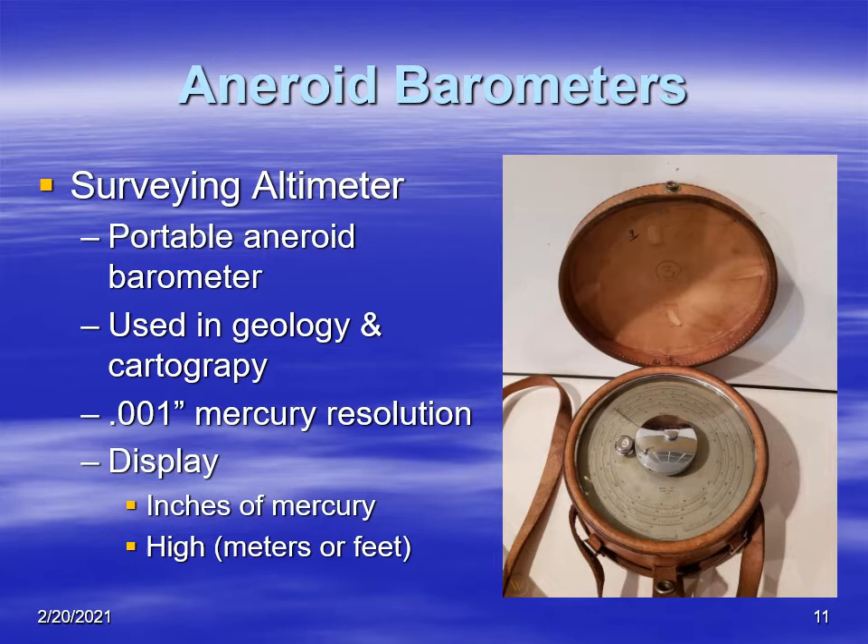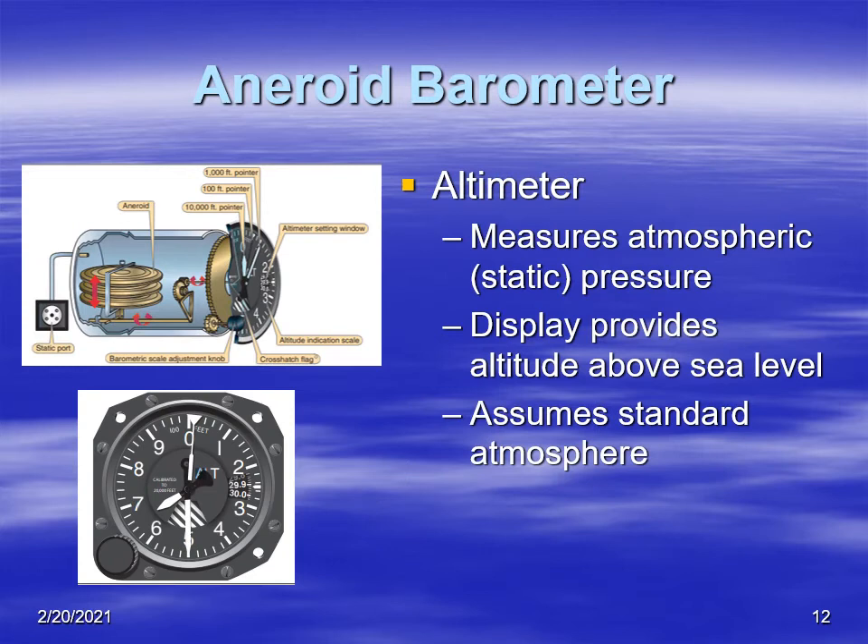The company's name was Paulin. They made portable aneroid barometers carried by surveyors and geologists in making maps and designing dams and other structures. The resolution of these instruments was very good — down to a thousandth of an inch of mercury — and the display gave readings in inches of mercury or height in meters or feet, used to measure the height of terrain features above sea level or a certain datum.